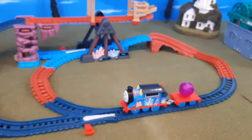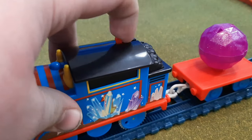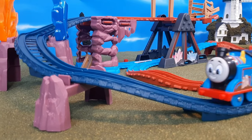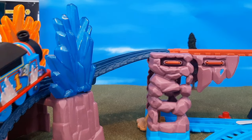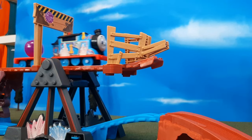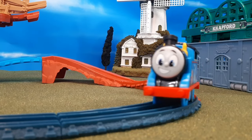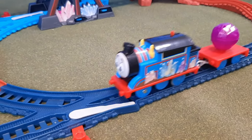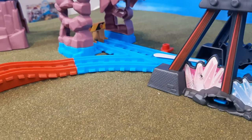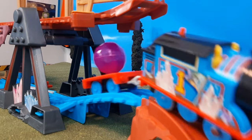Now let's take a look at the set all built up. Thomas will run around the loop — he goes up the hill, around the little curves, past the big crystals, and onto the crystal caves bridge. The cool part: he zooms down, crashes through the barriers, and lands safely on the other side. Next, if you want to switch the tracks, you can have him go deeper into the mines. He goes through the caves, then up the hill, and makes it out with a crystal ball.